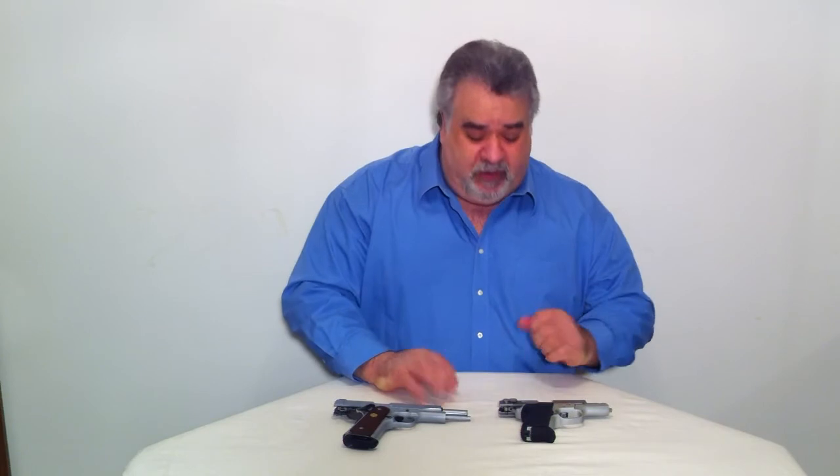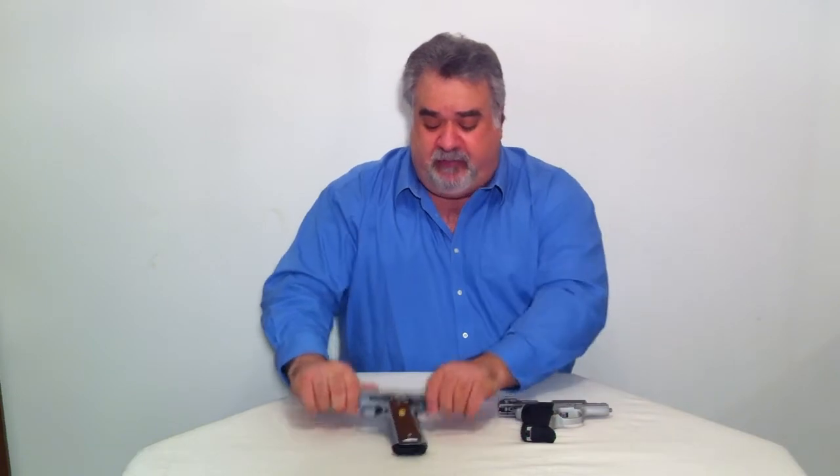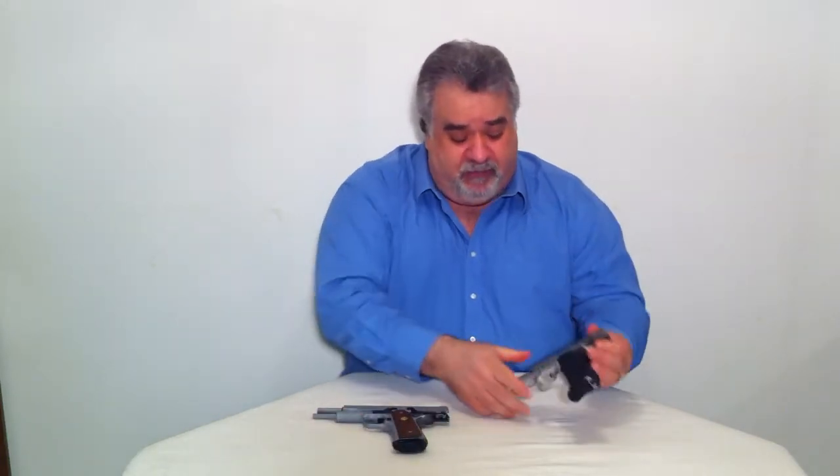It also impacts how you would load the firearm or how the safety mechanisms work. The 1911 has a magazine release on the left side of the frame, below and behind the trigger guard. You'll find that magazine release in the same position on the Smith & Wesson 6906, and again, most semi-automatics are the same.